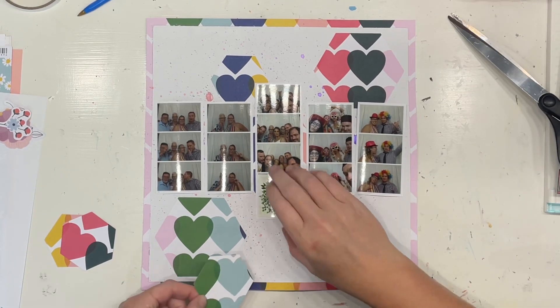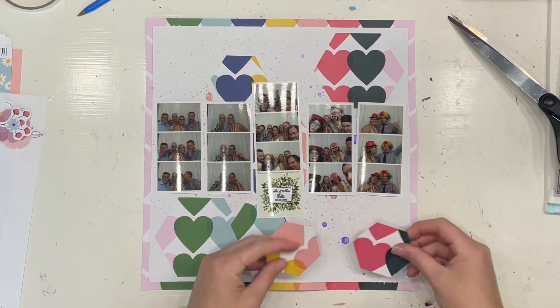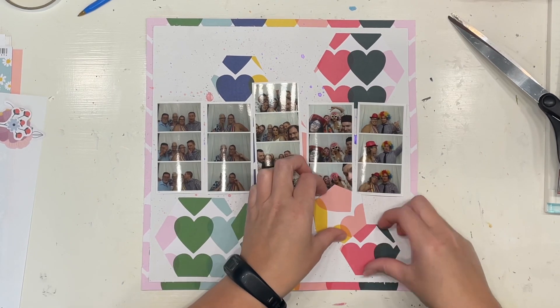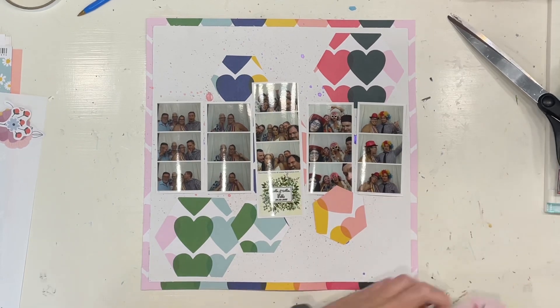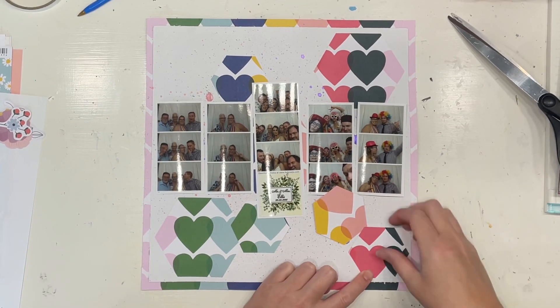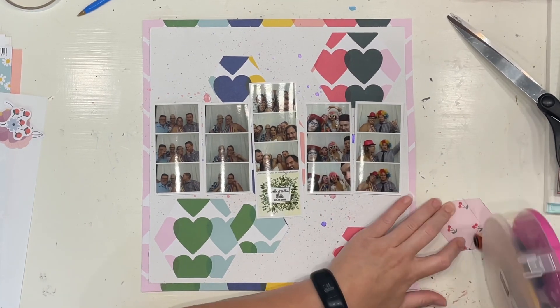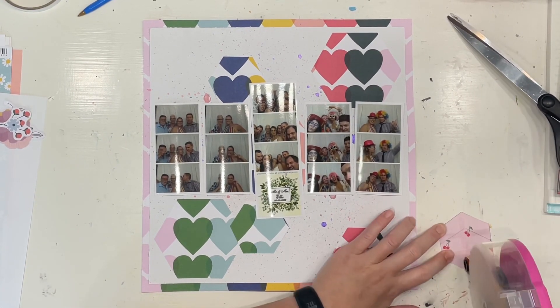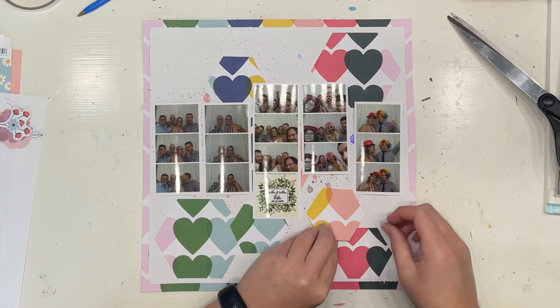I've just laid them out how I'm going to set them and I'm figuring out where I want to put the smaller hexagons. I've tried to keep their colors in line with the color around the border, where it would be if it was inside the actual 12 by 12 paper. I just think that looks cute to coordinate the colors into that sort of line-ish area.